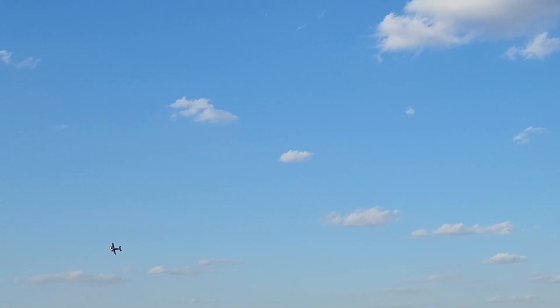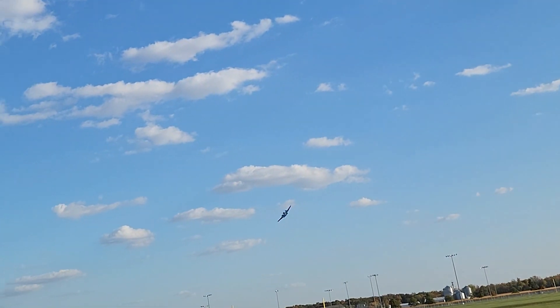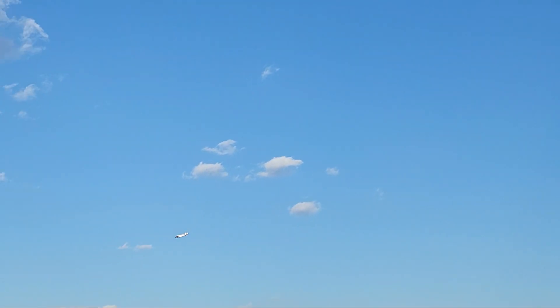We're about half throttle and we'll get that gear going up. There they are tucked away. Of course with the crosswind I might struggle a little bit on the passes but I'm gonna do my very best.